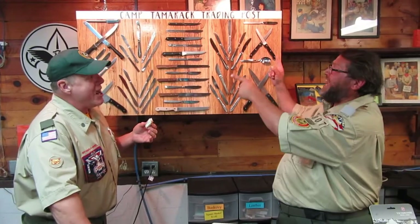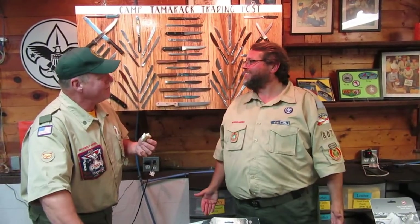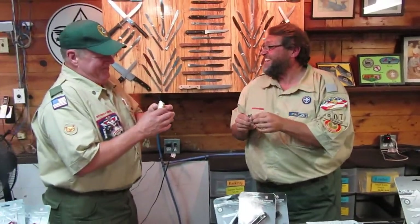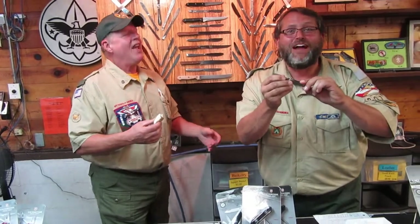Welcome back to the Camp Tamarack Trading Post. We have the — Camarack. Camarack. I thought you were finished. What's a Camarack? We have a show to put on. It must be a new kind of car. Or possibly the name of this kniffy. Because it's 50. You can buy it right here at Camp Tamarack Trading Post.